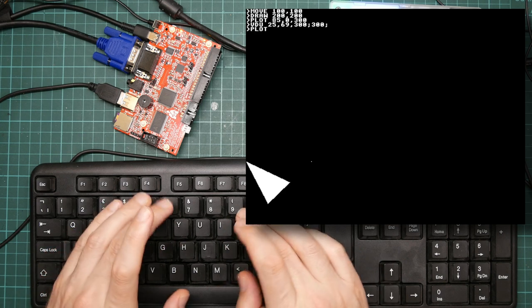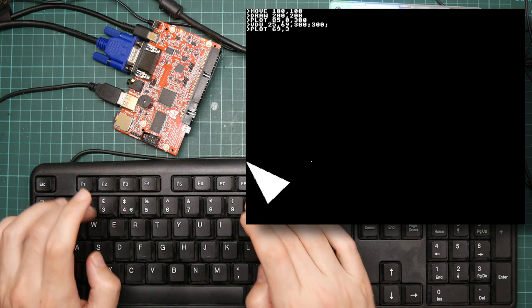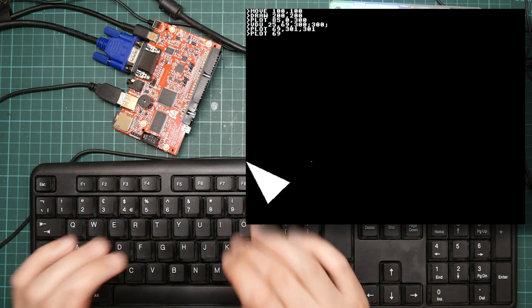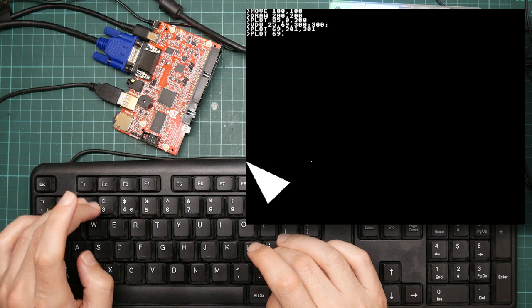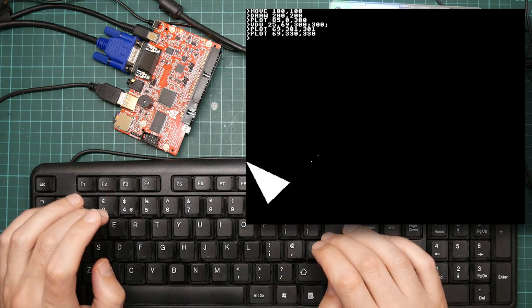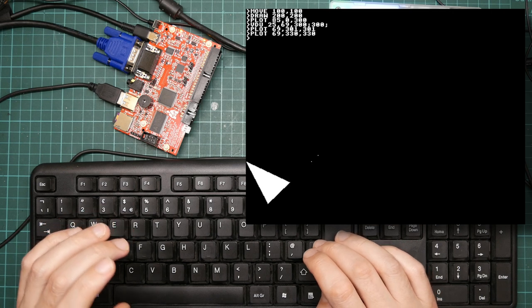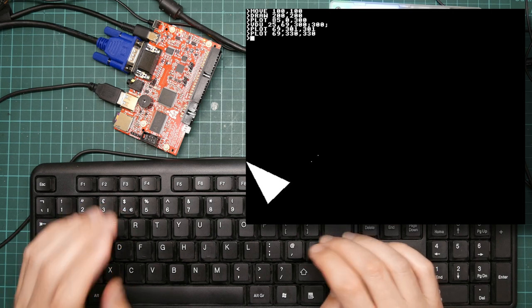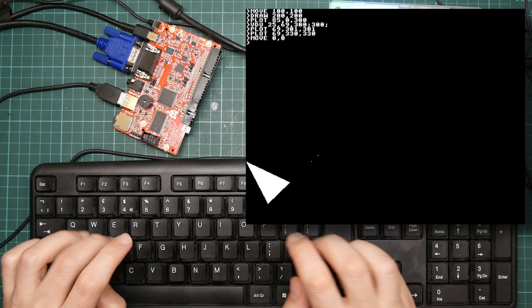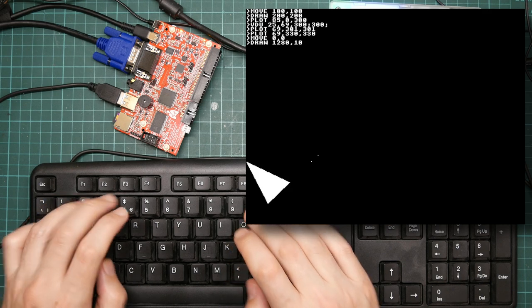That is the same as PLOT 69, 301, 301. These numbers aren't pixels — they're in logical units. There should be 1280 horizontally and 1024 vertically, assuming this is using the same coordinate set as the BBC Micro.